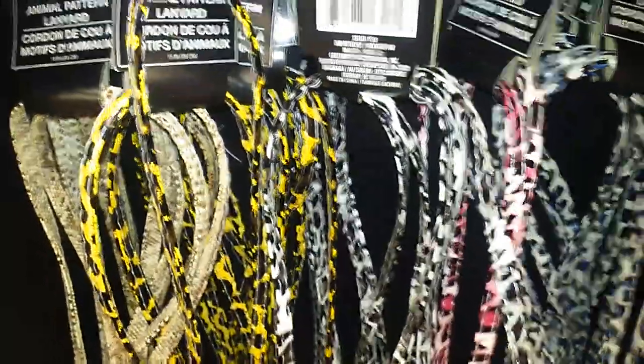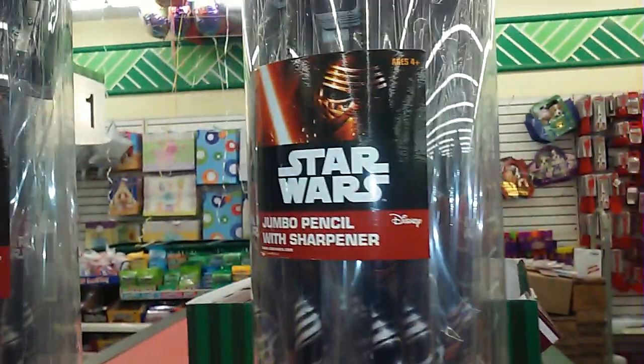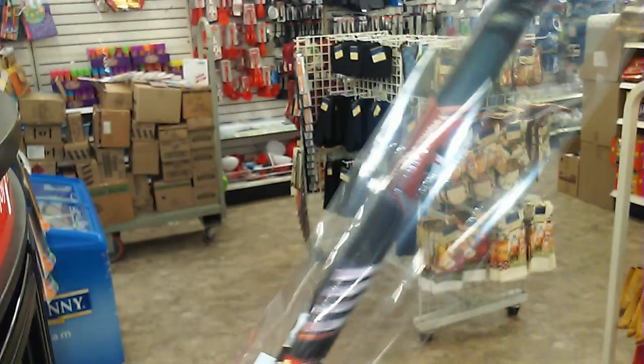I also saw these right here, which are the Star Wars jumbo pencils with the sharpeners. Of course I'm getting my little boy one — this is what they look like.